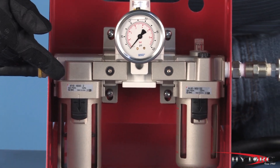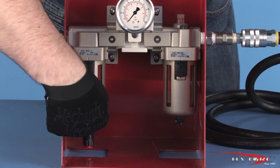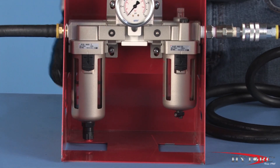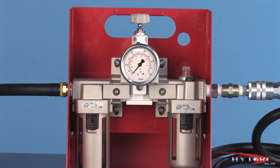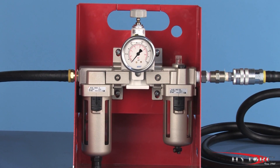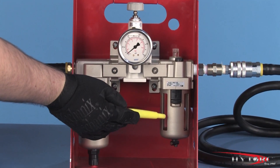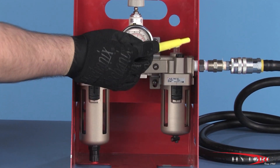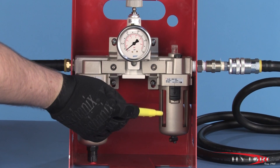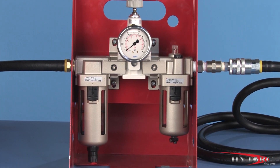The job of the filter is to remove any debris or water from the air supply. The filter can be drained as needed with the valve on the bottom. The regulator meters input air pressure, accurately controlling the torque output of the tool. The lubricator's job is to introduce a fine mist of oil into the airstream to lubricate and protect the internal parts of the tool against corrosion or damage.